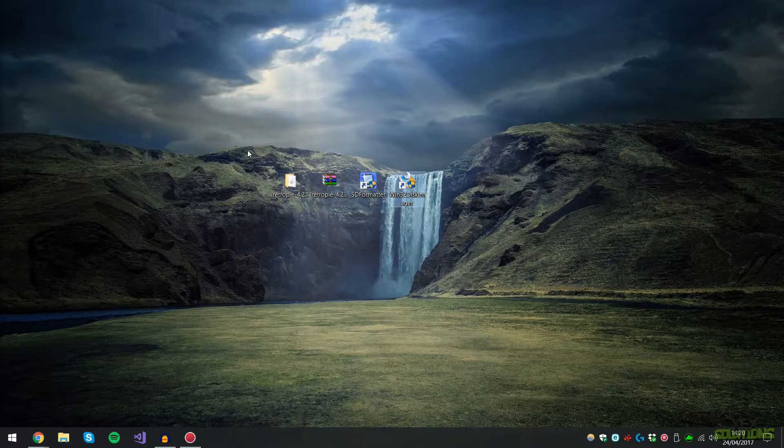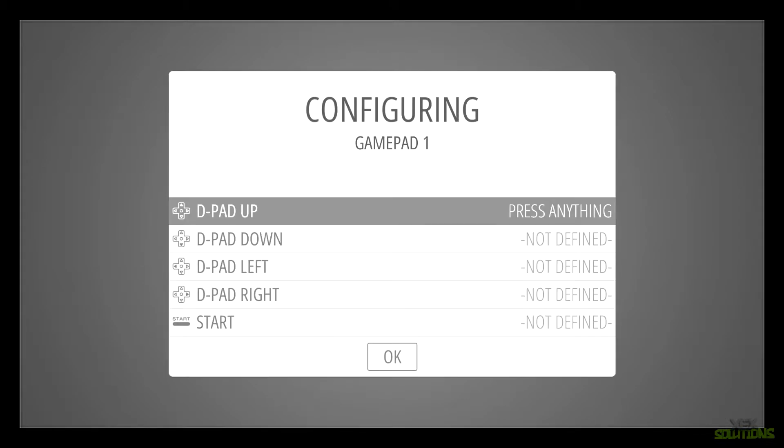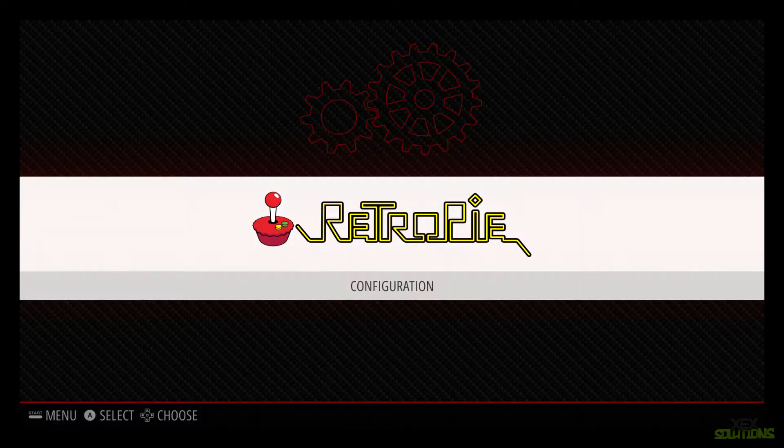Once the disk image has been successfully written, hit OK and exit the application. Eject the SD card and plug it directly into your Raspberry Pi. You'll be brought to a welcome screen that says 'one gamepad detected' — that's because my Xbox One wired controller is connected. Go ahead and hold the A button on your device and bind each key.